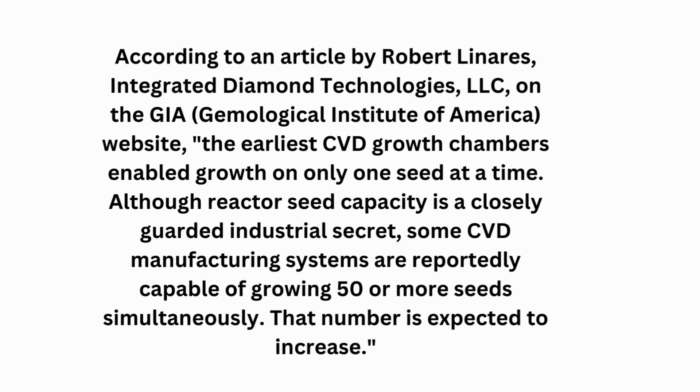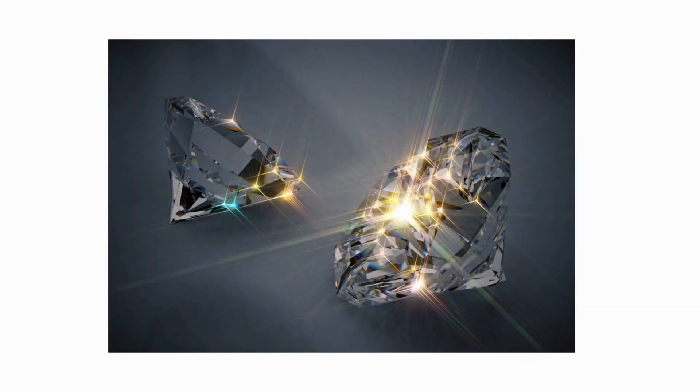When CVD was first discovered, it was only possible to grow one seed at a time — now it is possible to grow 50 seeds simultaneously. That represents not 100%, not 200%, but literally 4,900% growth, and it is expected to grow even more in the future. This shows how rapidly evolving this industry is.